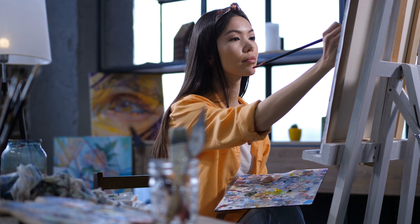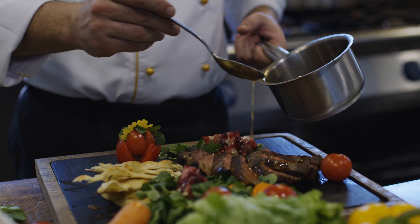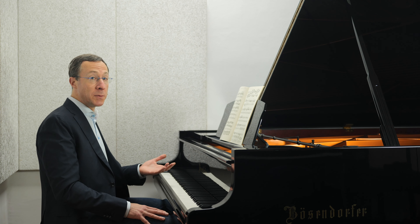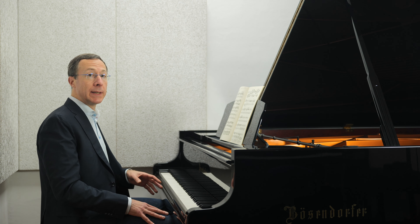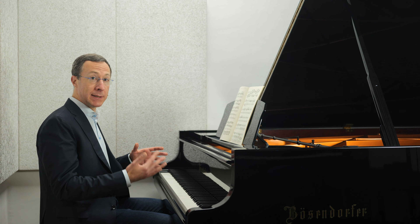Just as a painter needs to develop acute visual perception, and a chef has to develop refined culinary taste, so should musicians develop aural sensitivity. Ear training is really a set of aural skills, and these skills may be thought of as stages of ear training.